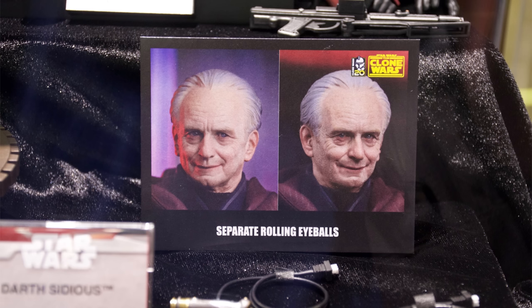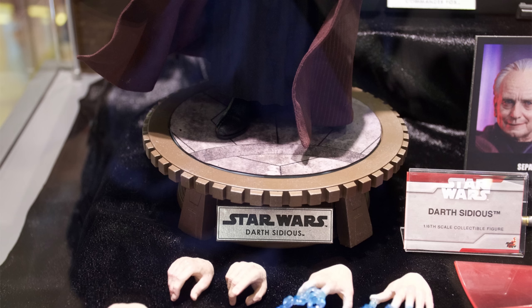This head sculpt features moving eyes — thank you Hot Toys. It was sculpted by Yixi. Yixi does amazing work. They did the Cobb Vanth head sculpt and they've been doing great work with third-party companies as well.